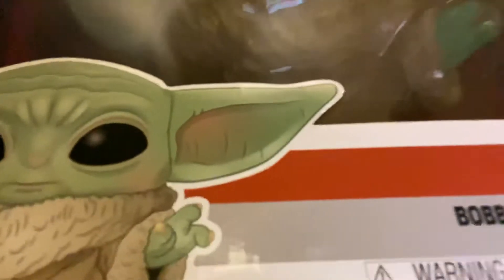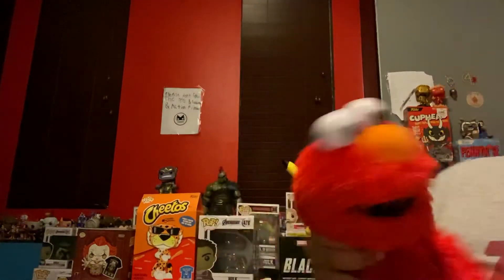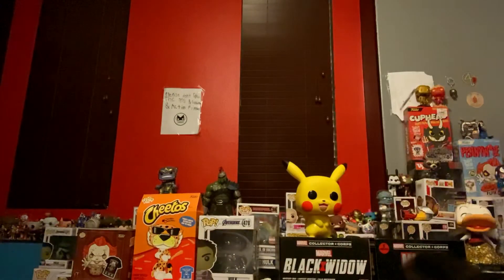It's a 10-inch Baby Yoda, guys. Yeah, Baby Yoda! Okay, now let's open it, guys. We're opening it from the bottom. Okay, let's open this. Let me try, guys, let me try.